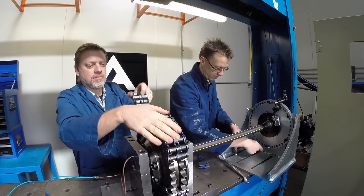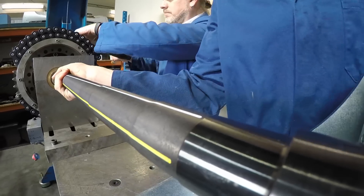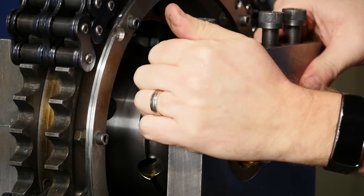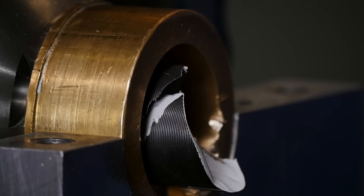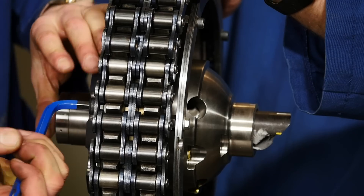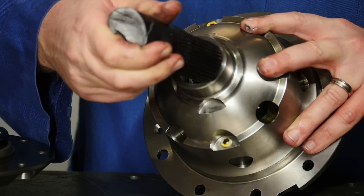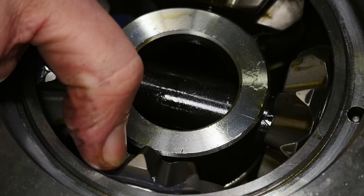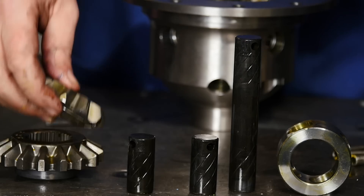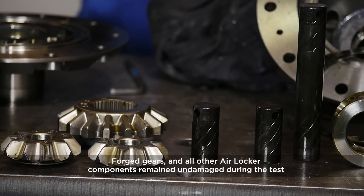Most people familiar with our product would know the older style diff — the three-piece differentials — which was a very good product at the time. Development of this test rig allowed us to further that design, and that's when we introduced the two-piece version of the differential. Over those 15 years of development, the design has not stayed still for a second: the materials have changed, we've gone to forged net gearing which has given us amazing advantages, and we've come a long way with seals technology, cross shafts, and heat treatments.